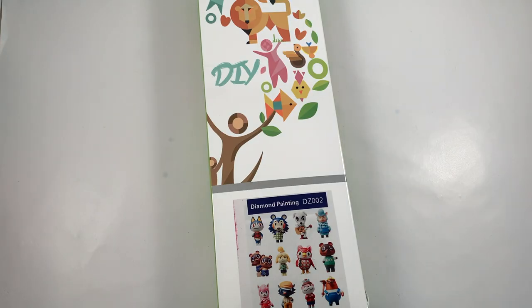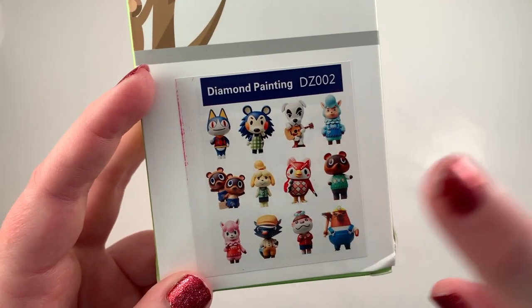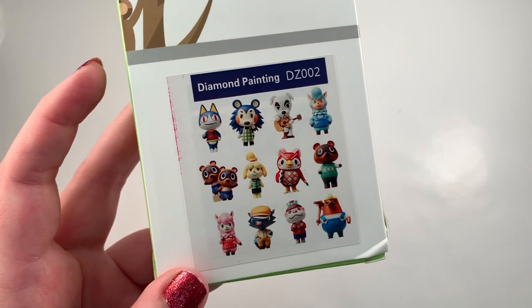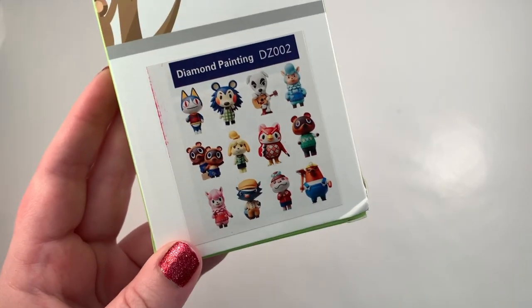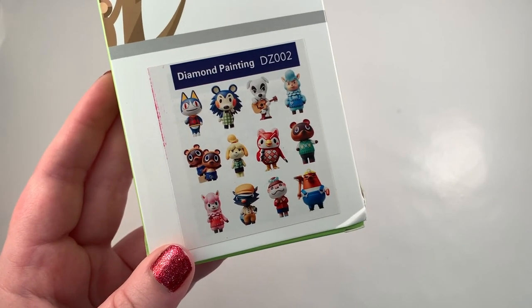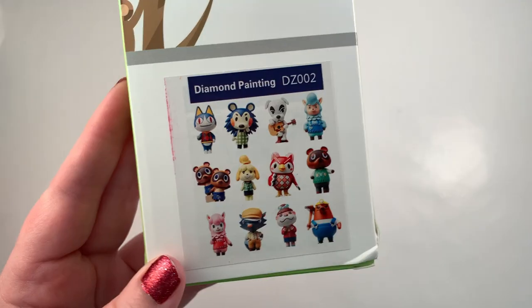Hey guys, it's Holly! Today I'm very excited because I found this little thing on Amazon and I was shocked because it was only like nine dollars. It's basically diamond paintings of animal crossing characters and these are stickers. If they look like the picture on Amazon, this is a great deal because there's 12 characters. I've been wanting to do a diamond painting for a really long time but they are very expensive and I haven't found one that made me want to spend the money, but I saw Animal Crossing characters and the price and I was like yes please.